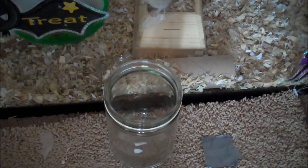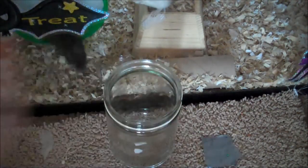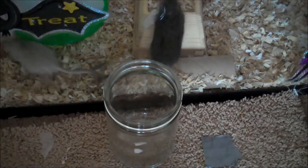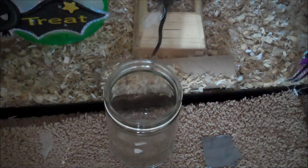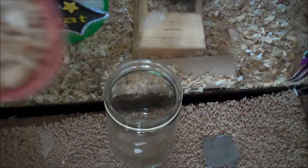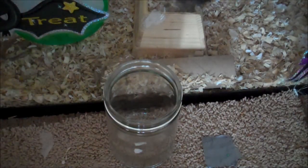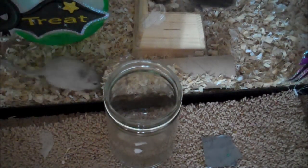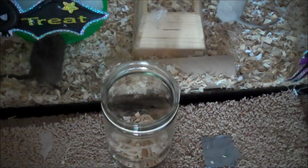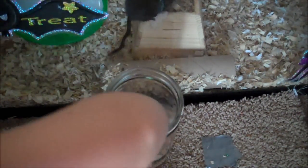Now it's time to put in your materials for your jar. I recommend using toilet paper and your gerbil's bedding, and not paper or anything, because paper absorbs stuff really fast and smells really quickly, whereas toilet paper and your gerbil's bedding absorb stuff but they don't smell until like two to three more days after your gerbils have used the jar. So just put the materials in and mix it around.